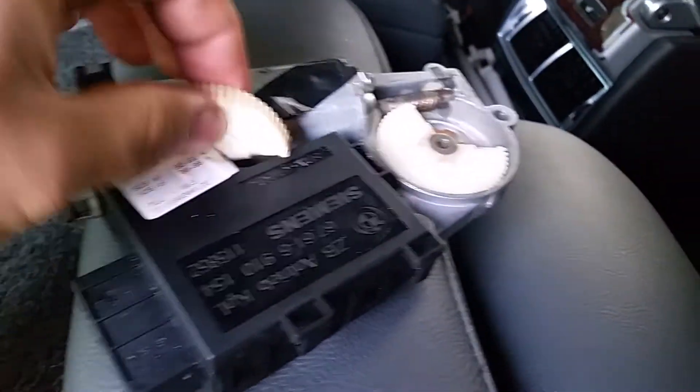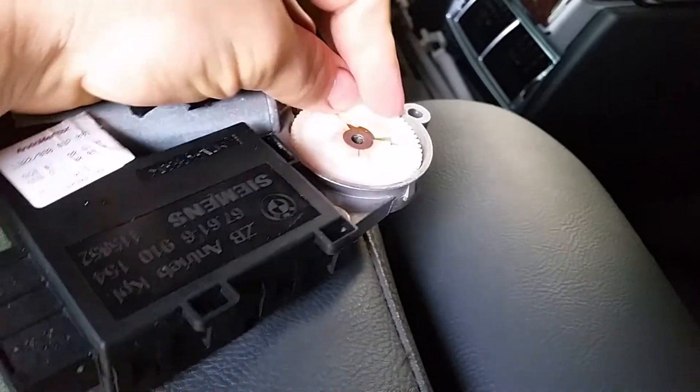So if your sunroof is not sliding, or if it doesn't go up or down, that's the case right here — your gear is broken. You can hear some clicking or noise, something like that. Check that gear right there.